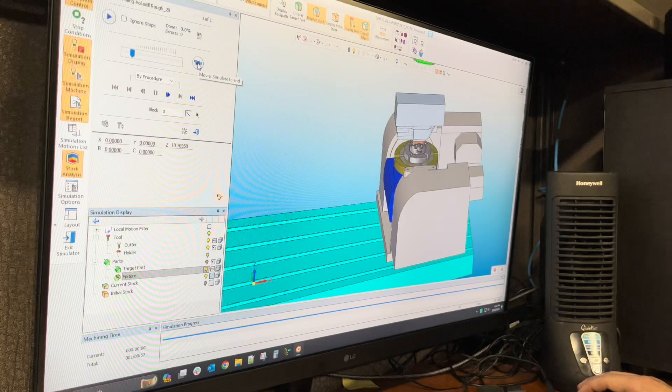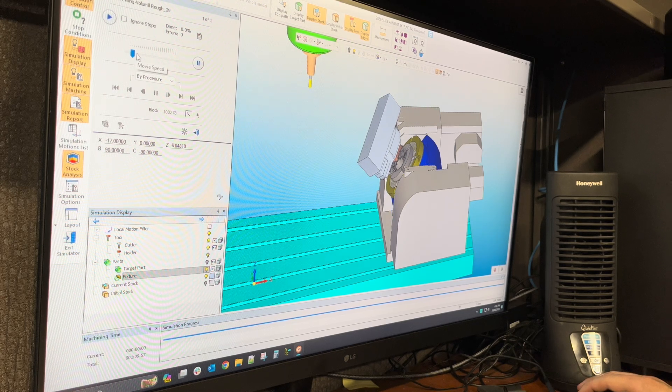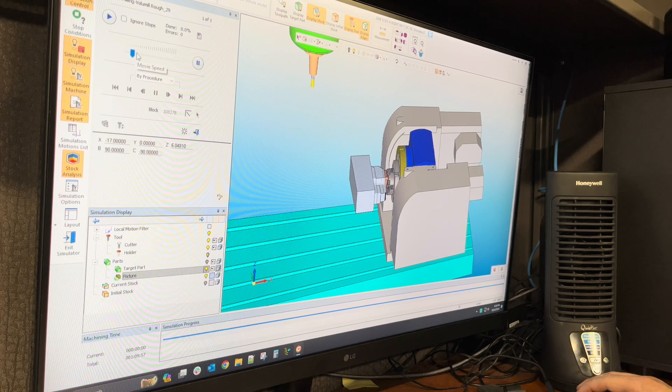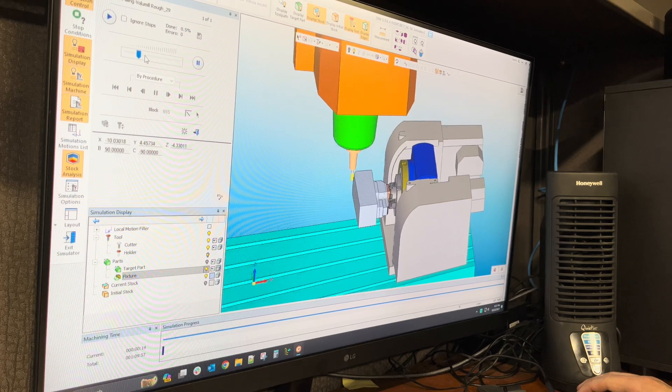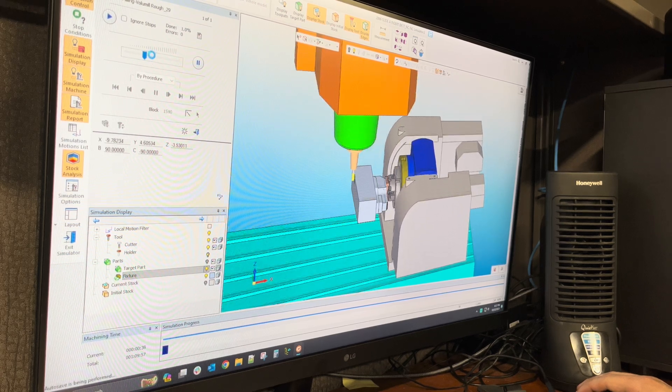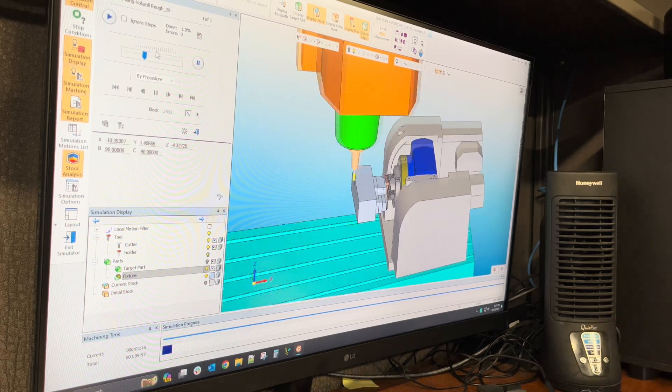Here we are in the simulation. It's going to grab a tool, flip the head, and start roughing this material off. This is the volume mill type cut, which is very efficient.